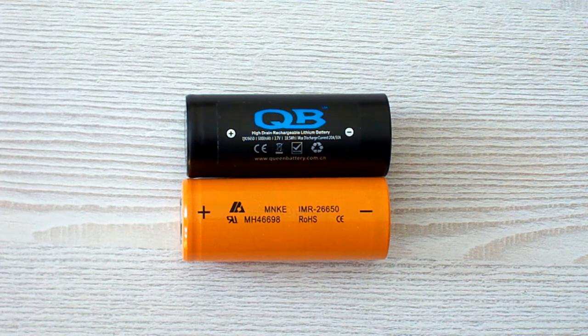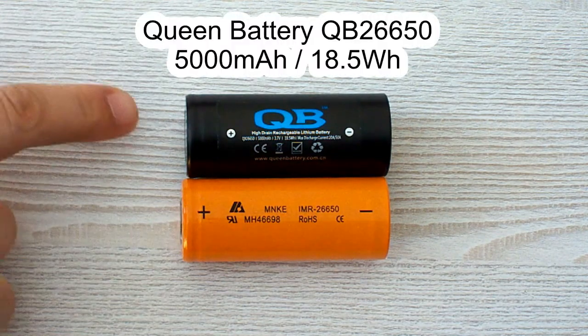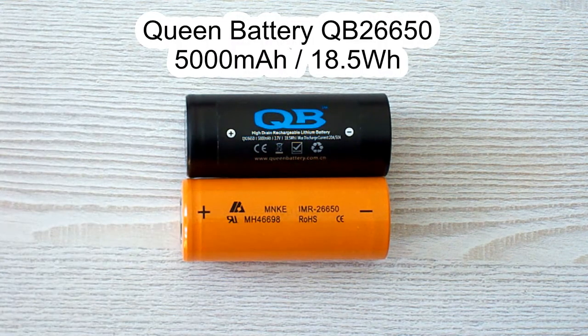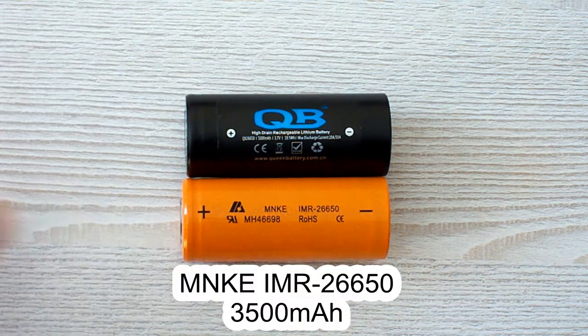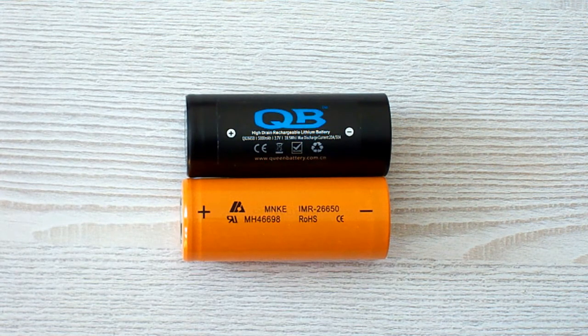Hello battery lovers. Today I've got two batteries of 26650 size: the Queen Battery QB26650 rated at 5000 mAh, and the MNKE IMR26650 rated at 4500 mAh.